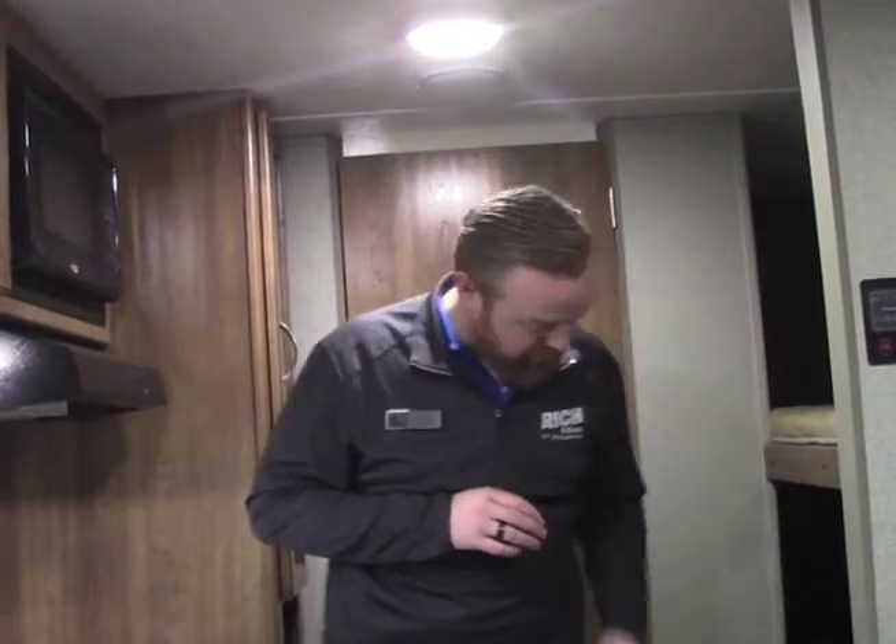Your camper does come with a few other safety features — a carbon monoxide detector and smoke alarms. Just like at home, make sure you are checking your batteries a few times a year to keep those in working condition. They're going to be located throughout on the ceiling of your camper, and your carbon monoxide detector is actually usually towards the bottom. Just make sure you keep an eye out on those units as well.